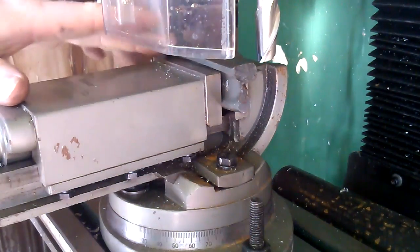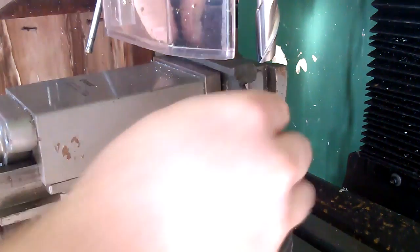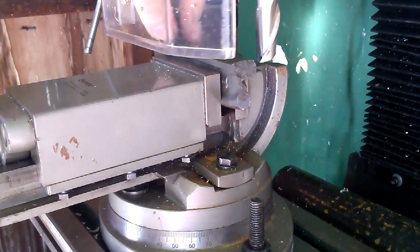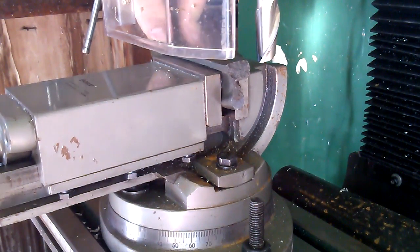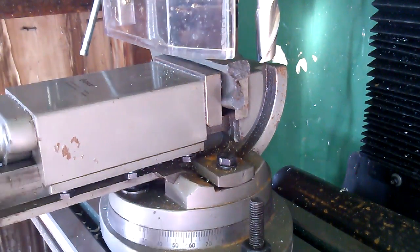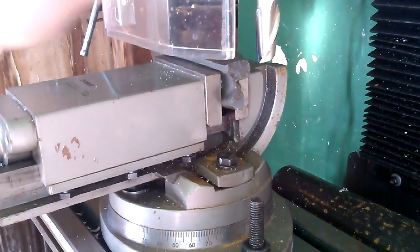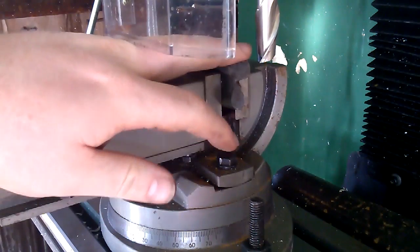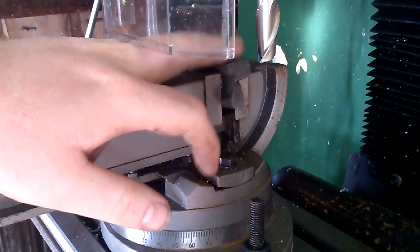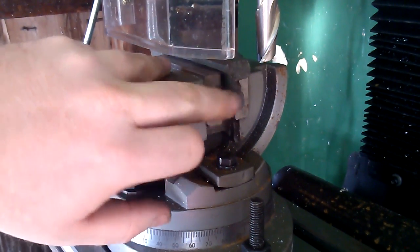Now we head over to the mill. First thing in the milling process, I've got to make sure this is relatively flat here. There we go. All I'm doing is resting it on this lip, and that should be sturdy enough. We've got to clean up this top — there's a little bit of a piece at the top — and then clean up this face.